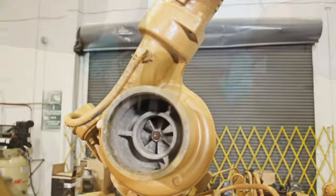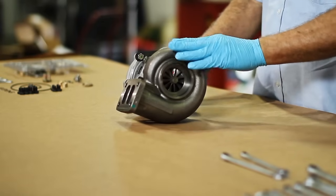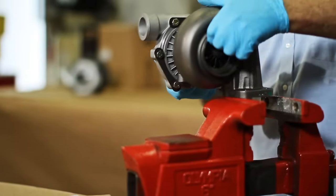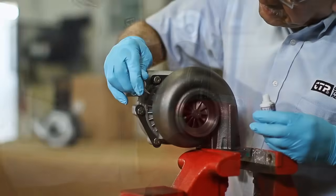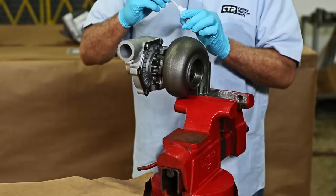Remember that some internal inspections have to be done to see if a turbocharger can be rebuilt or repaired. For this process the turbo needs to be disassembled. When preparing a turbocharger, we begin by securing the turbo in a vise. Always put marks on the three housings for correct installation and alignment at the time of reassembly.